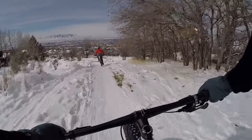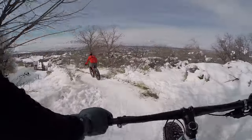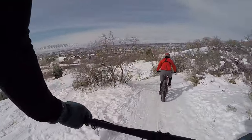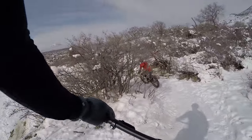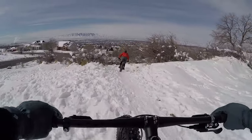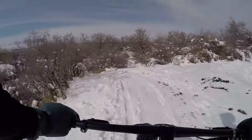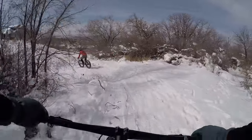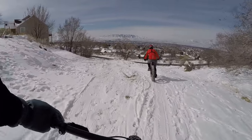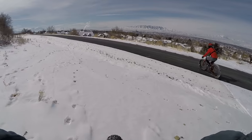It feels stable on the faster downhill, for sure. That's better downhill than my bike. It's solid — feels really good. That was cool.